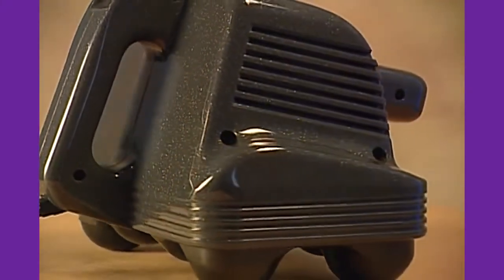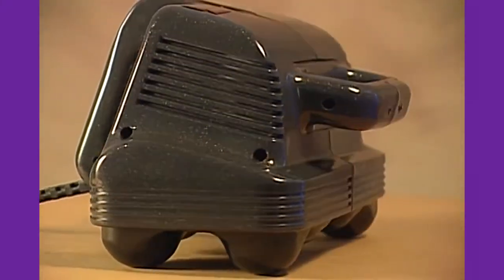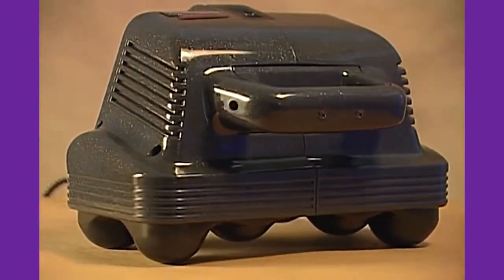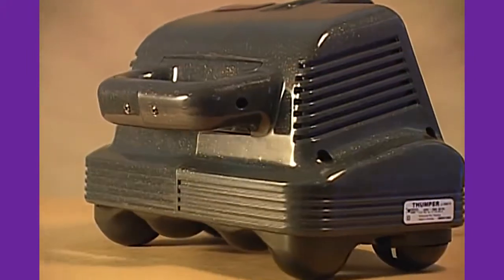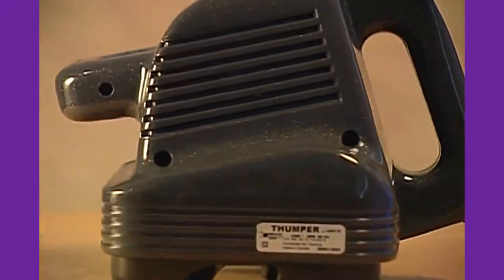The Thumper MaxiPro is the first Thumper massager ever made. It's the original deep muscle percussion massager. And for three decades, it's been the top choice of doctors and therapists worldwide.